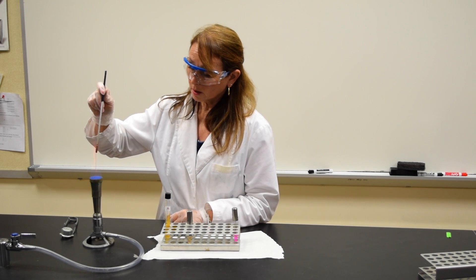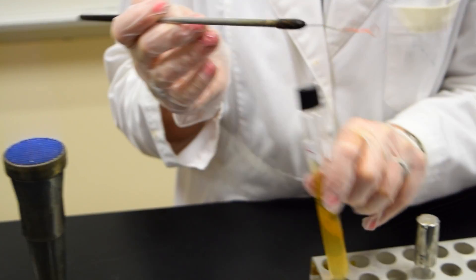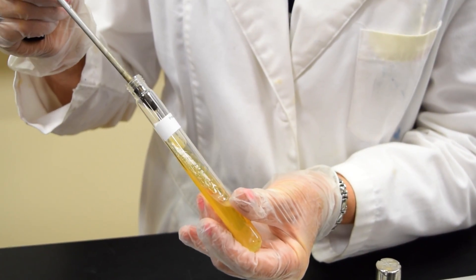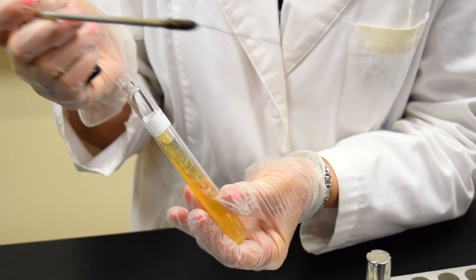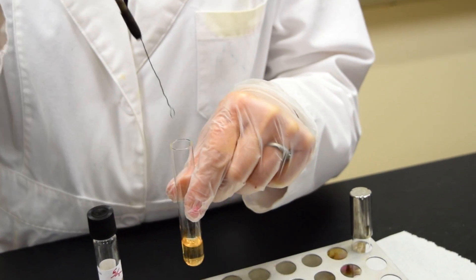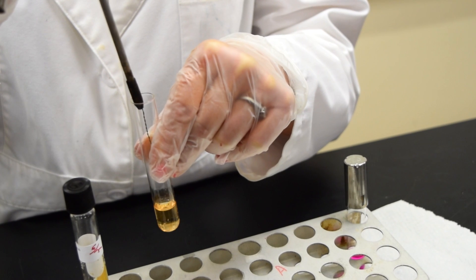I start by taking my inoculating loop and sterilize it. Take a little bit of the sample you'd like to inoculate. Touch the surface of the slant, place the loop into the broth, and give it a shake.